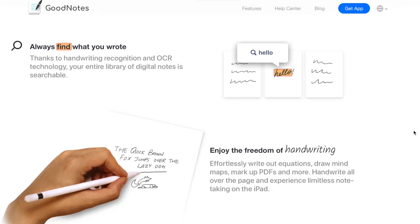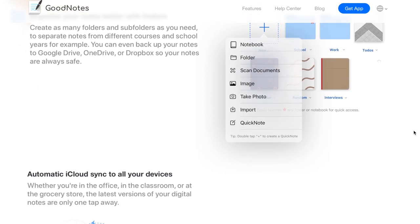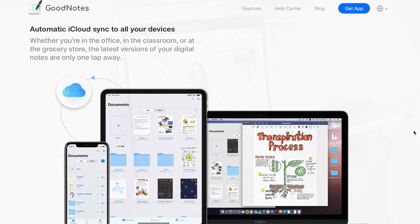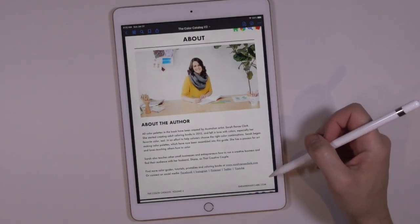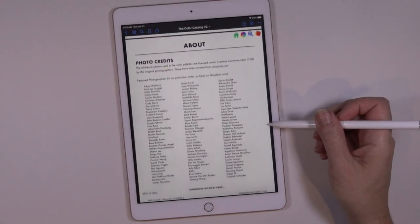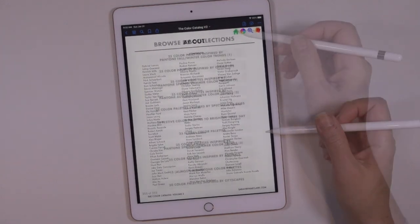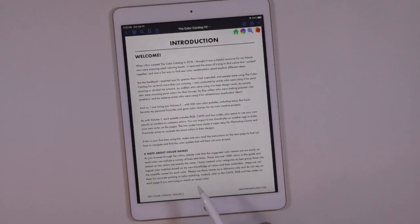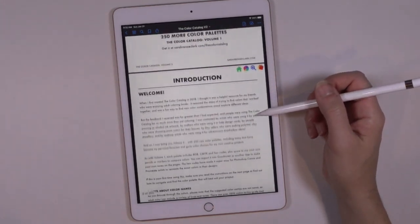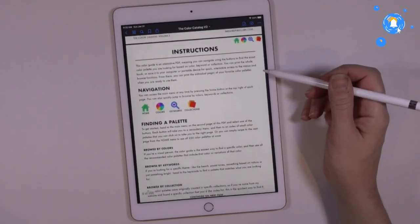What I did is I downloaded the PDF right from Sarah's website to my computer, then shared it to my iPad and opened it within GoodNotes. Pretty easy and straightforward — does require a couple of steps, but nothing crazy. I did do a video back a few years ago on the first version of this catalog — I'll leave the link in the description. These have the same type of functionality. This volume two just includes 250 additional color palettes to draw inspiration from, and that's exactly the purpose.